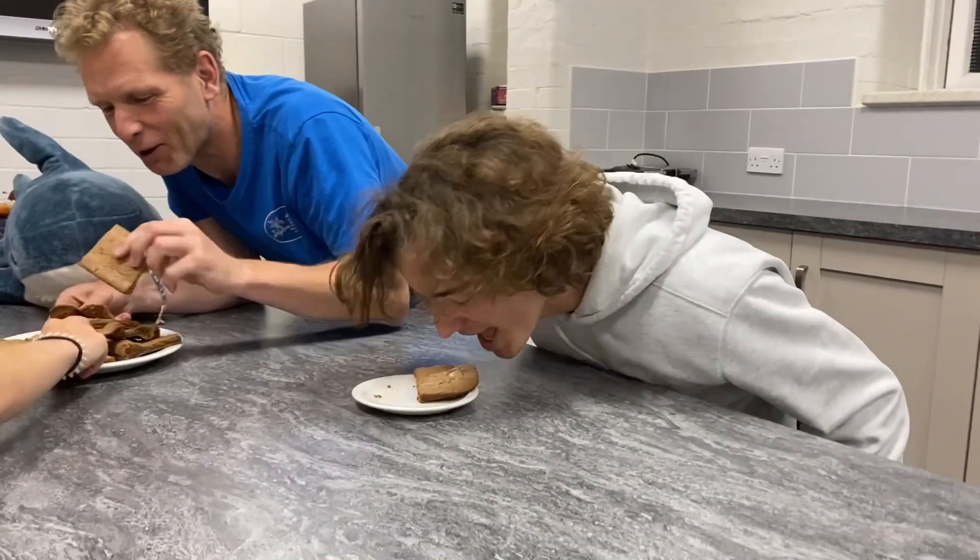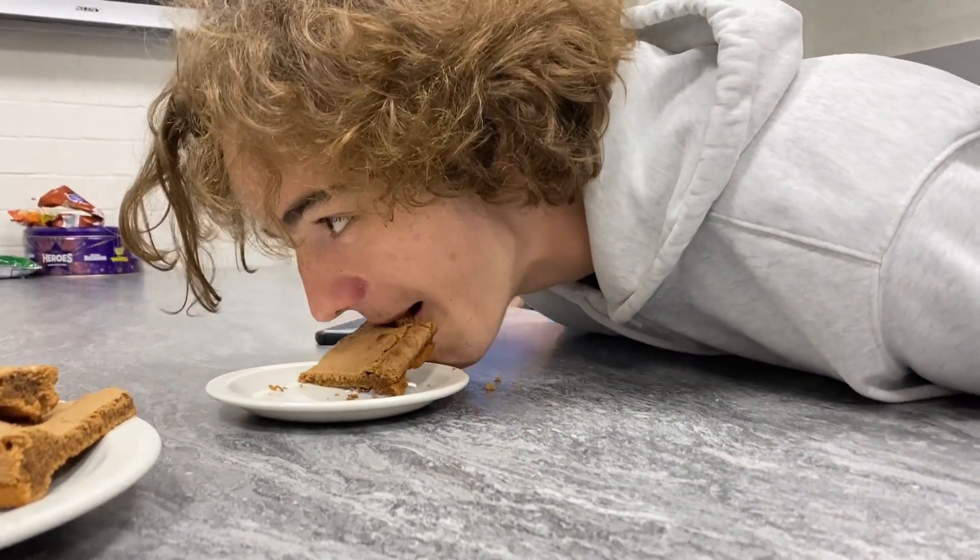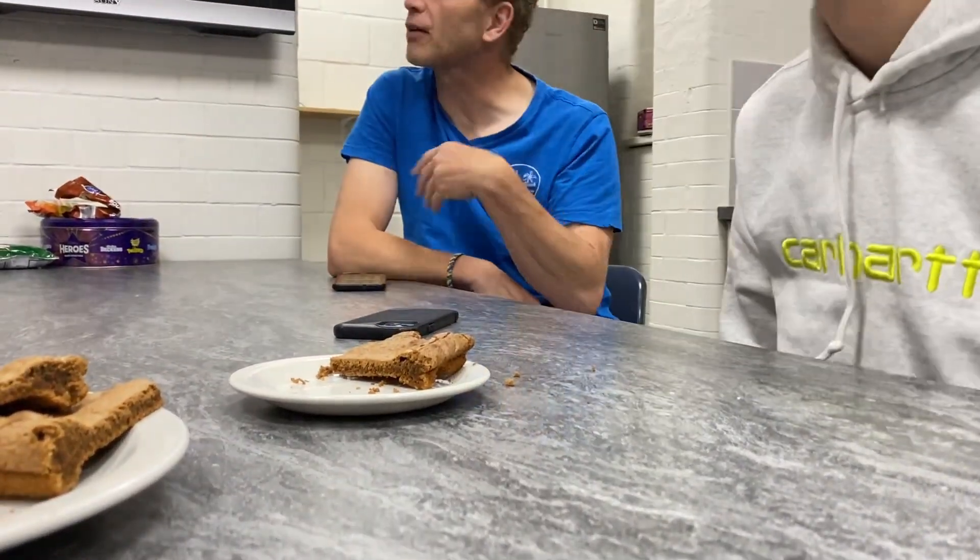There we go! Tonight is yours and you can bring it back to me.